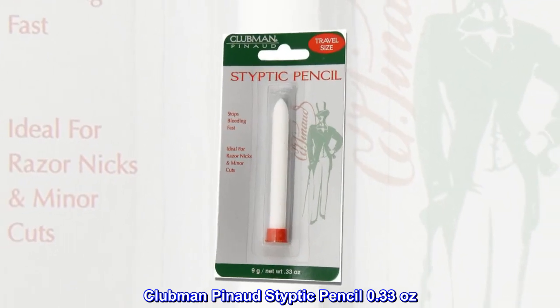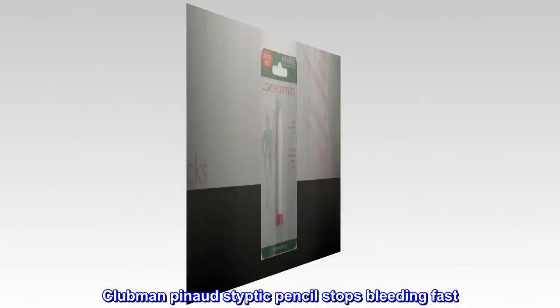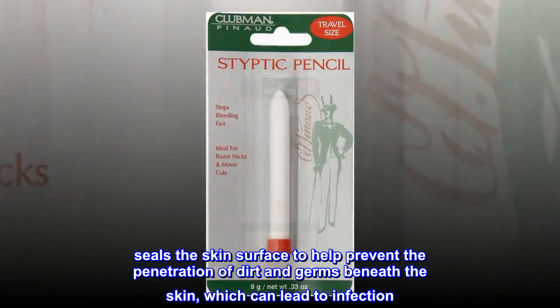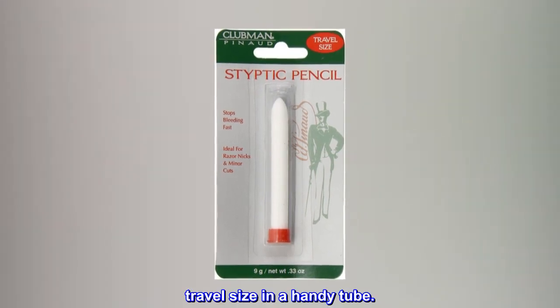Clubman Panade Styptic Pencil, 0.33 oz. Clubman Panade Styptic Pencil stops bleeding fast. Seals the skin surface to help prevent the penetration of dirt and germs beneath the skin, which can lead to infection. Travel size in a handy tube.